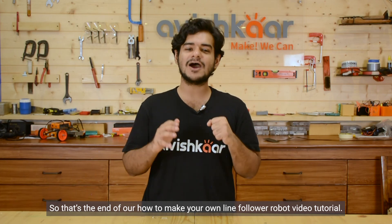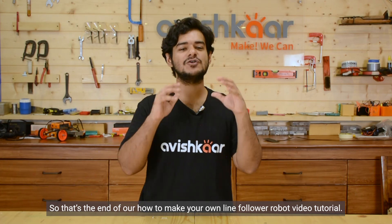So that's the end of our How to Make Your Own Line Follower Robot video tutorial. Thank you for watching. Subscribe to our channel for more such videos, and as always, hashtag DareToInnovate.